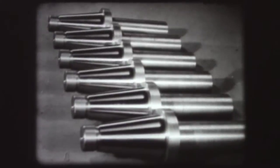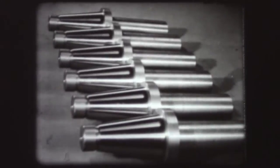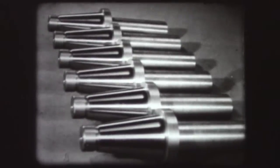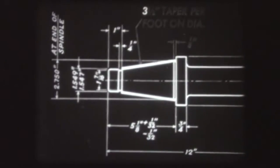A taper serves to center one piece of work accurately with another. To make sure the bearing surfaces fit evenly, a taper must be finished to very close limits. In a blueprint, the amount of taper is usually expressed in inches per foot.